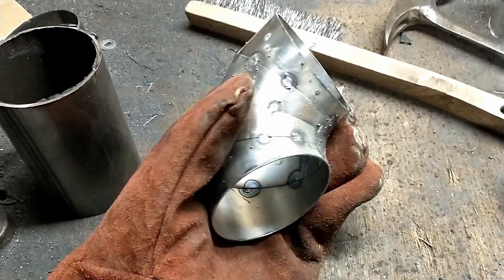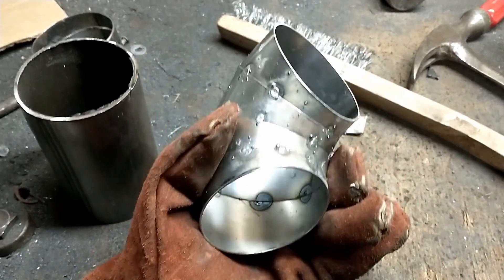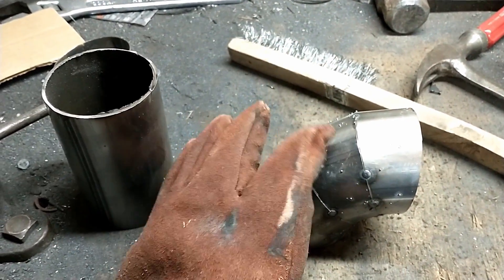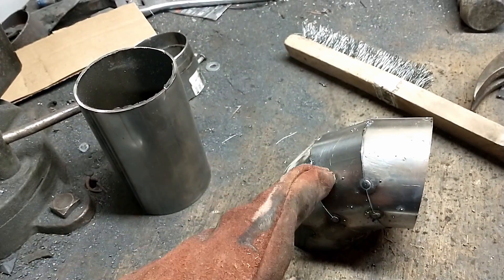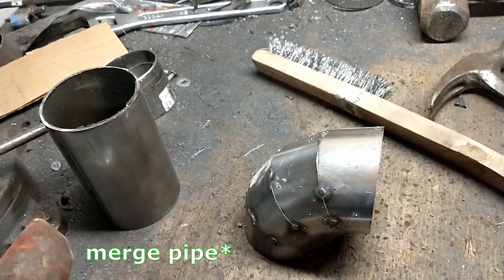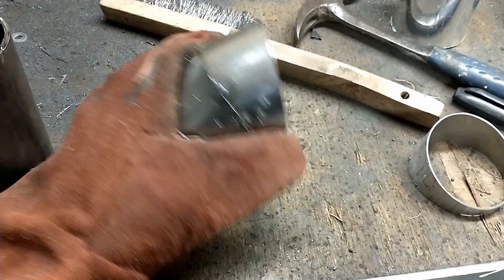Alright, and just like that we have our down pipe — one of our down pipe 90s — mocked up and tacked together. So we cleaned up the pie cuts and went ahead and tacked them together. Now we can go ahead and mock this up on the turbo and tack it into the flange. So now we can actually mark our location for where the wastegate is going to be teeing into this line, then measure our pipe for the wastegate, cut the hole, and tack those lines in. Then the wastegate will be completely mocked as well, and we can go ahead and work on the rest of the exhaust going down, get the Y pipe made for the left and right side turbos to connect to, and put a bung in the Y pipe for the wideband.